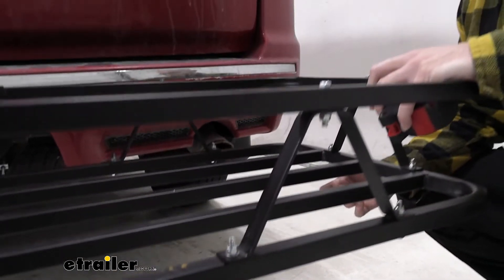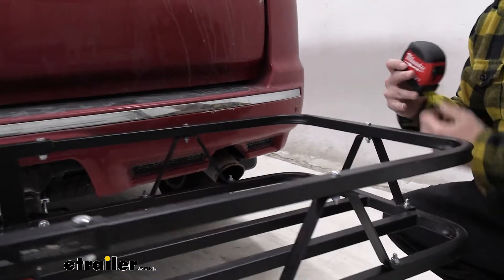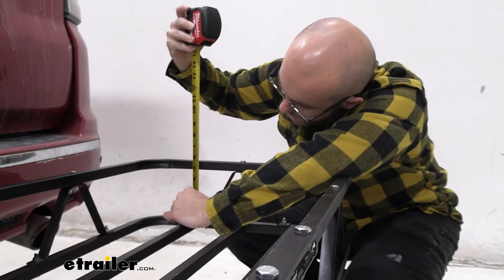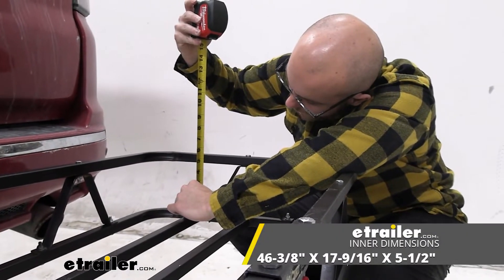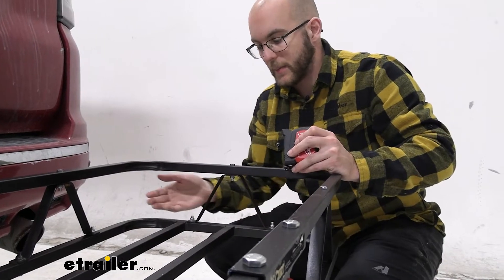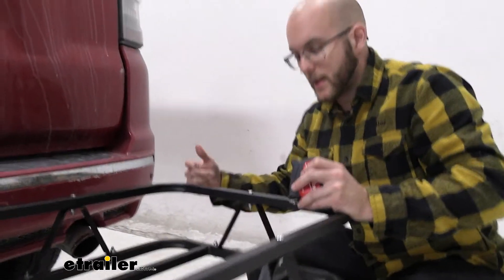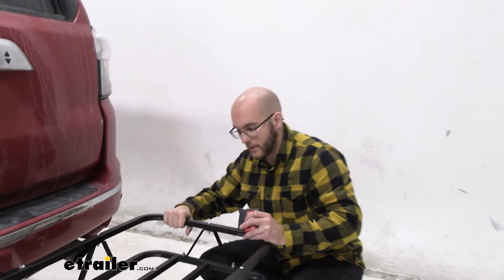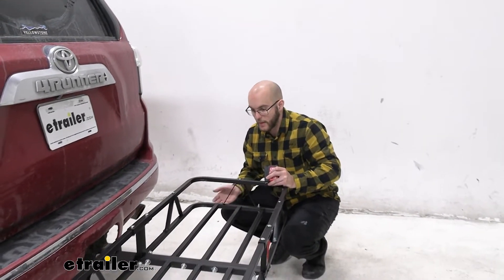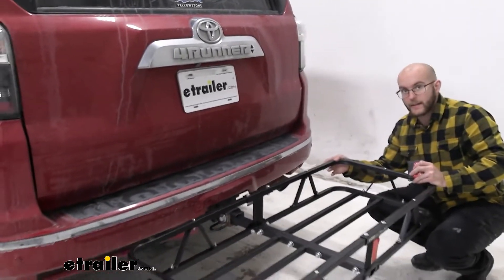Overall you've got a pretty good setup here. Let's get how deep it is — it's going to be about five and a half inches, so that's still a good amount of area. It's going to keep your stuff where it needs to be, and then all you're going to have to do is wrap your straps around this. There are a lot of areas where you can wrap your straps around, either the bottom or on the side.